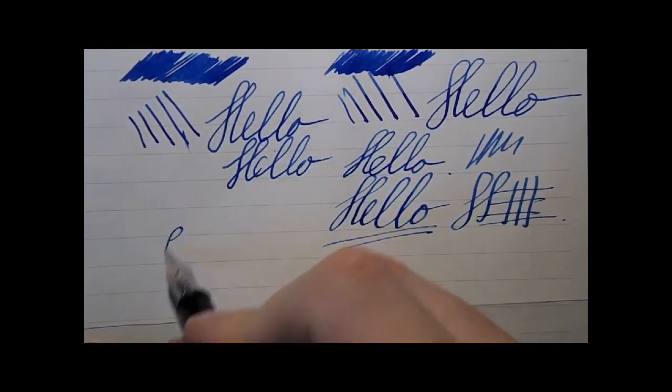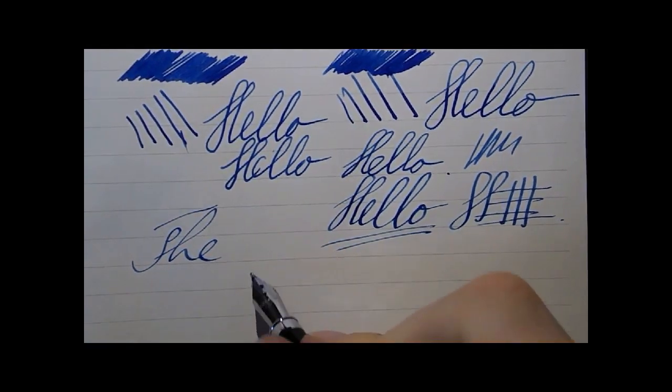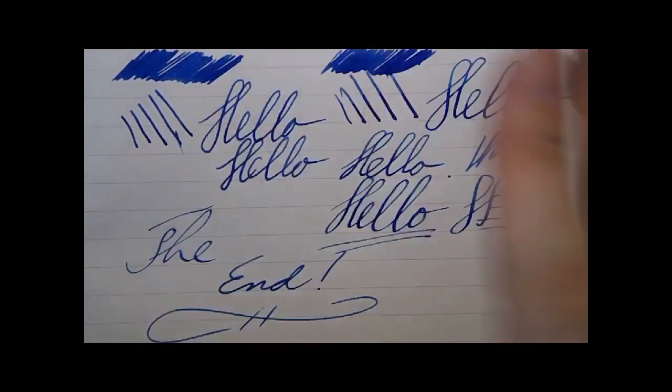That's pretty much all there's to it. I hope this was useful, and I'll see you later. Bye bye.